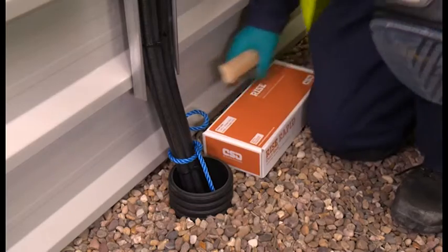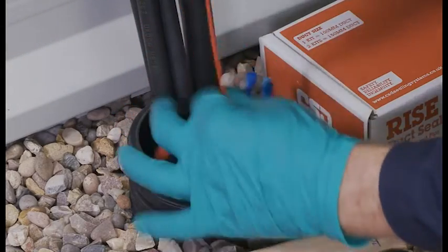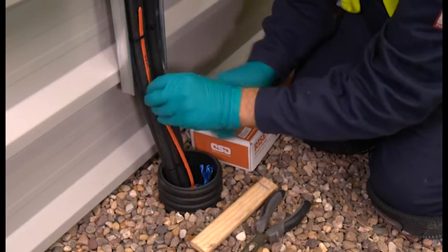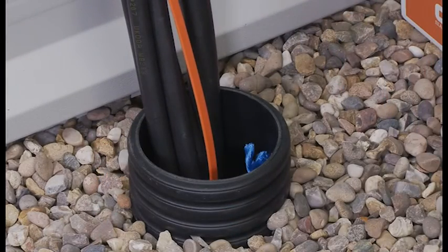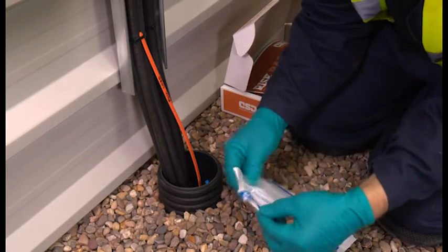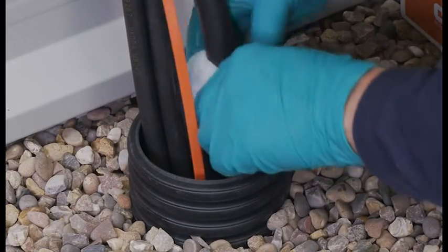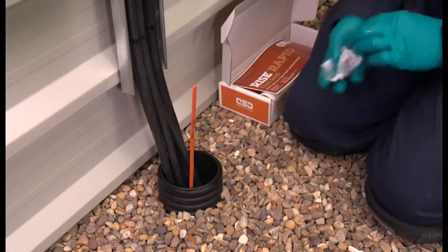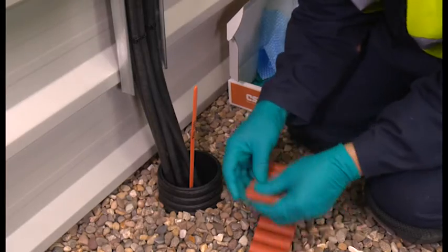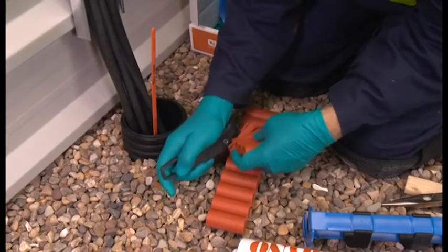Our next installation example shows an exterior 100mm duct containing multiple small cables and a draw cord. A long cable tie can be used to attach to the draw cord and a sleeve will be placed around the tie during the installation. At a later date, the sealant layer can be cut into and the draw cord pulled through if needed. Thoroughly clean the duct and cables as usual.